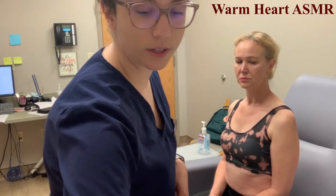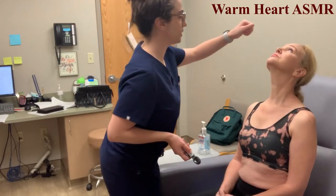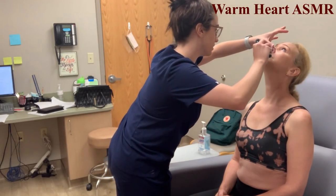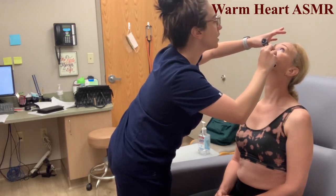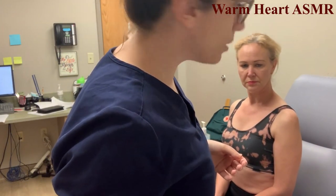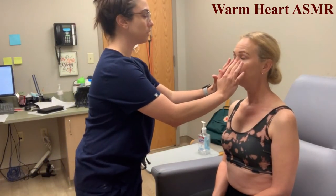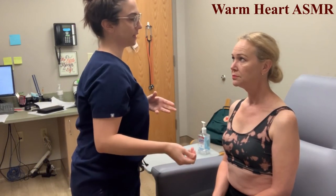I'm going to have the patient tilt their head back slightly. With my thumb I'll lift the nostril and take a peek with the otoscope. The turbinates are pink and moist with no inflammation or obstruction. Then I'm going to palpate the nostril — any tenderness? No.